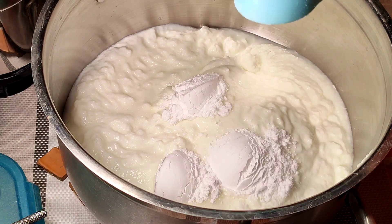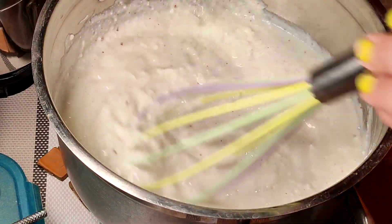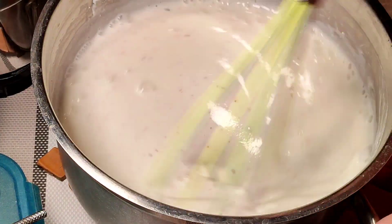Let's move on to the curd preparation. Take 800 ml of cold chilled curd, add salt, sugar and homemade seasoning according to taste.